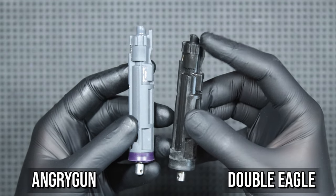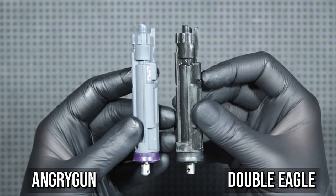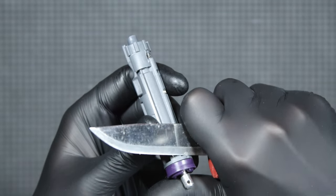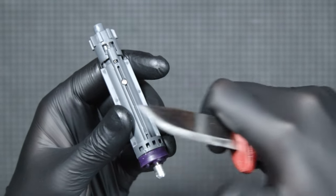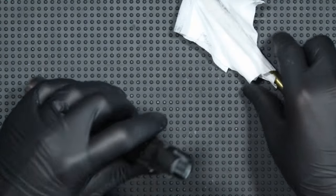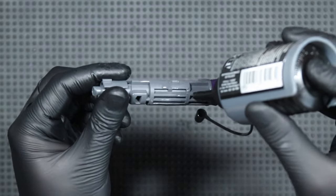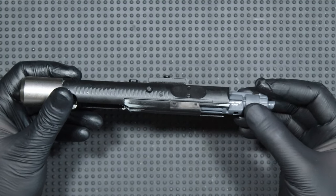The replica from Double Eagle is in the Marui MWS standard, so at first glance there are no significant differences between the new and the old nozzle. In the rear part I notice only some sprues, which I decided to cut off for peace of mind, because I had the impression they would cause problems with the operation of the nozzle. Now I can start installation, beginning with cleaning the bolt inside. I put some silicone grease on the piston head and silicone oil on the plastic parts of the nozzle to reduce friction. The nozzle fits without any problems.